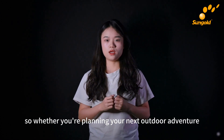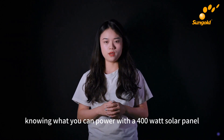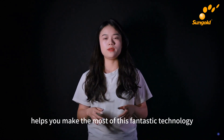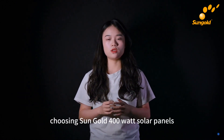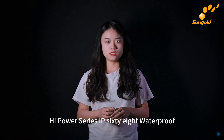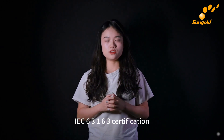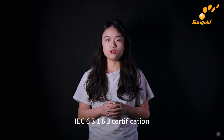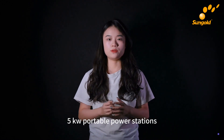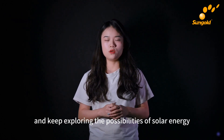Whether you're planning your next outdoor adventure or considering a more sustainable lifestyle, knowing what you can power with a 400-watt solar panel helps you make the most of this fantastic technology. Choose Sun Gold 400-watt solar panels — HI Power Series, IP68 waterproof, portable and foldable, IEC 63163 certified, perfect for 1, 2, and 5kW portable power stations. Stay powered, stay green, and keep exploring the possibilities of solar energy.